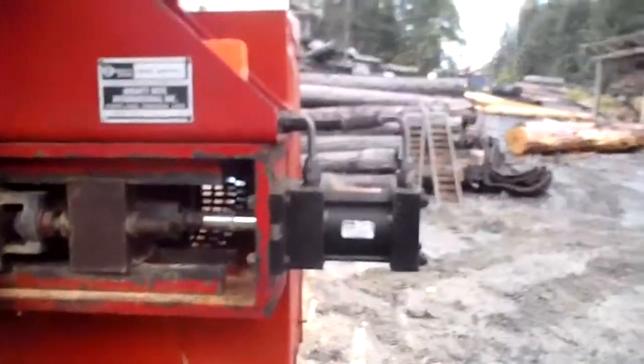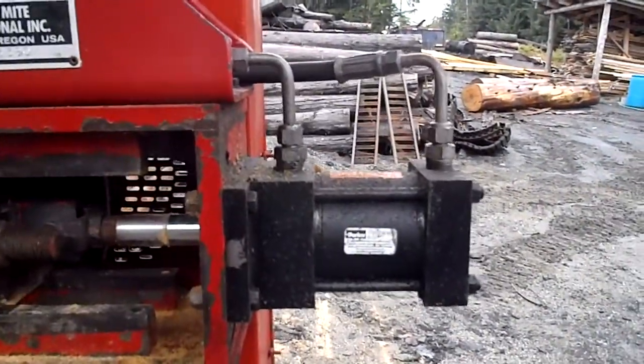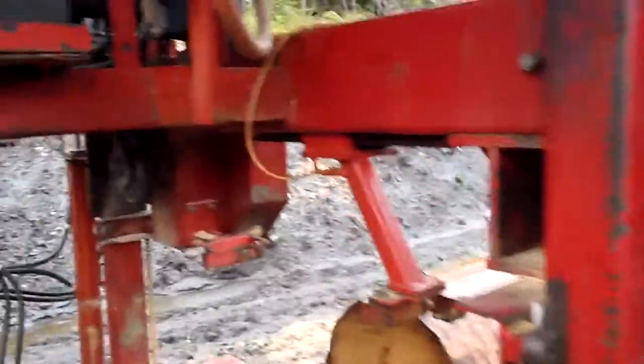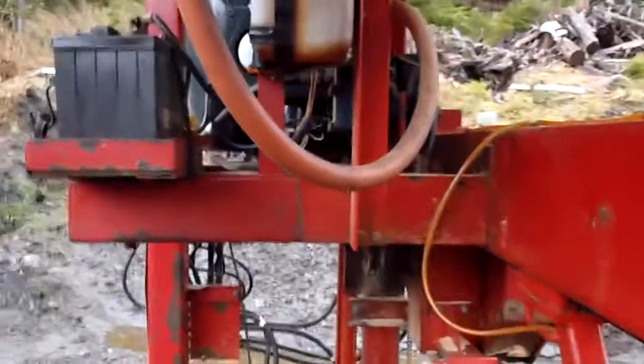I've replaced the hydraulic cylinder on that — that's for the blade tension — and rebuilt the hydraulic motor up there a couple of different times.